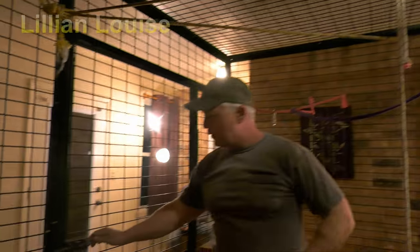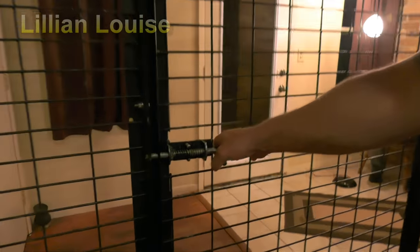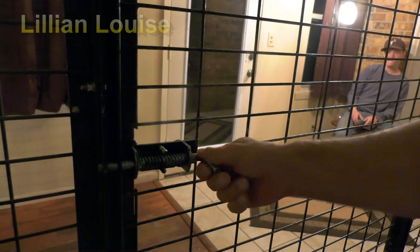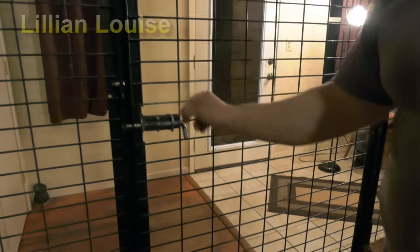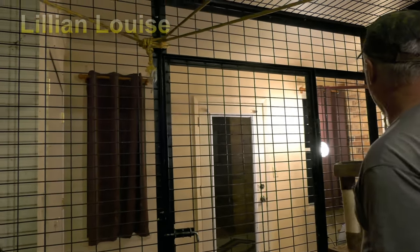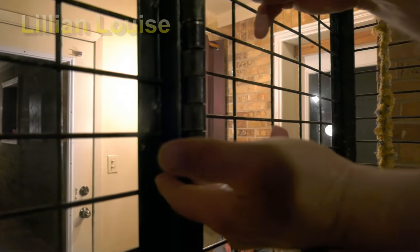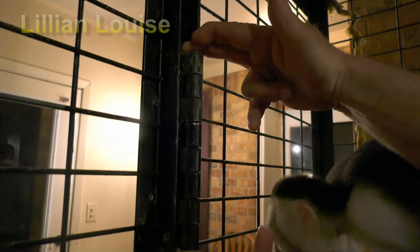First of all you can take a look at the latch. It takes a pretty good bit to pull it back and push it back into place so she cannot undo that latch. And if she could, I would put two of them out of her reach. The hinges — you can see how big and bulky they are. I plan on this cage lasting us forever.